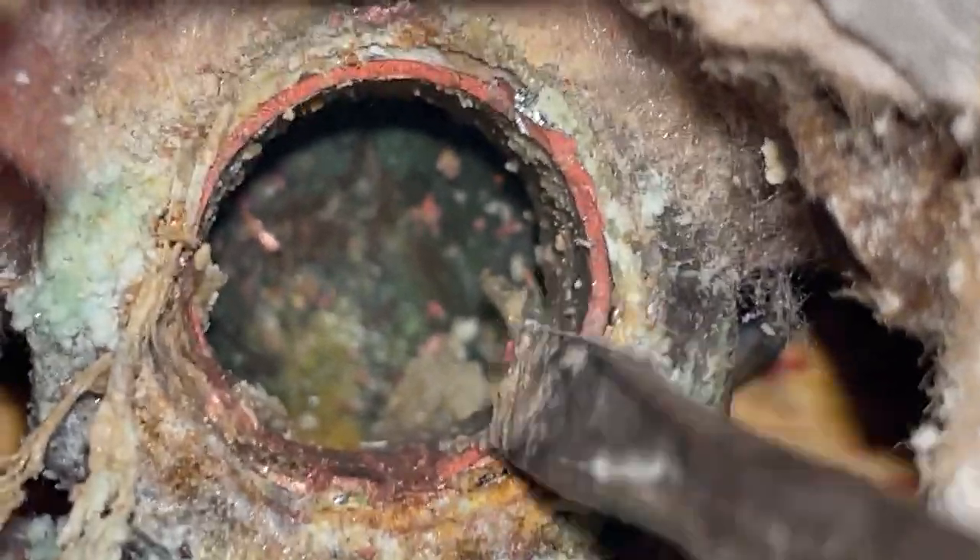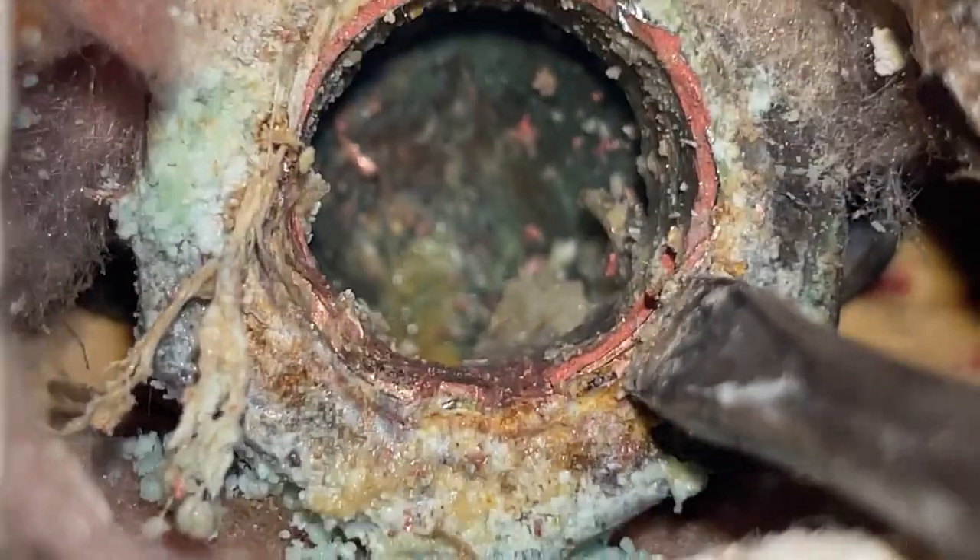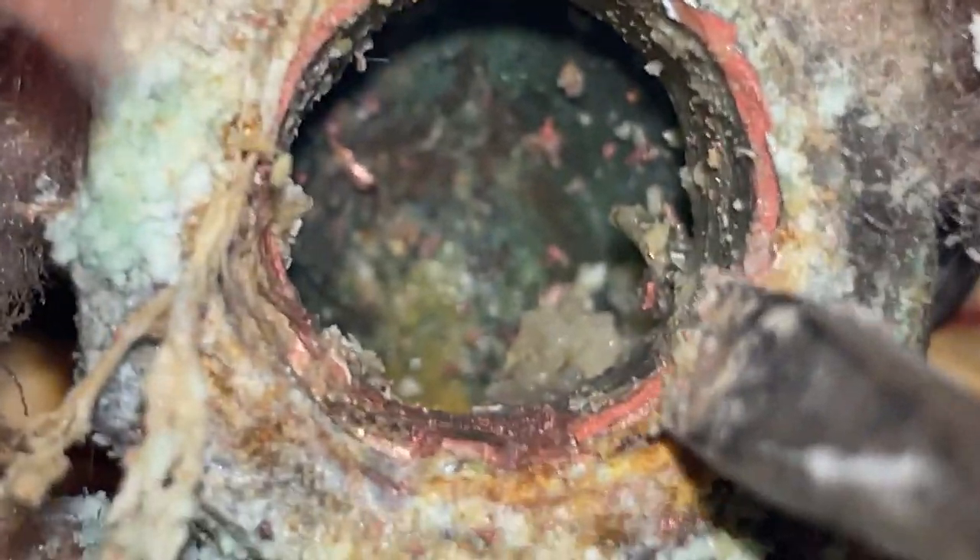Trying to get that out of there. I'm trying to hook the screwdriver back behind that lip right there, and then we can pull that thing out. Let's keep trying. I've got it going there — let's see if we can get in there.